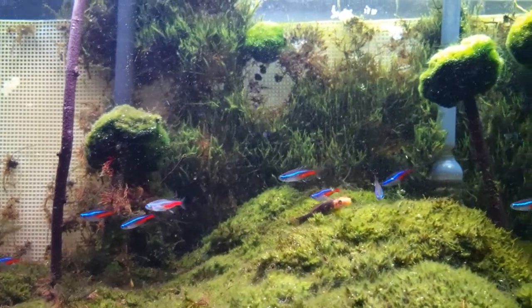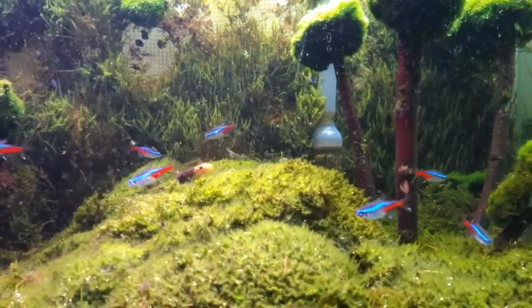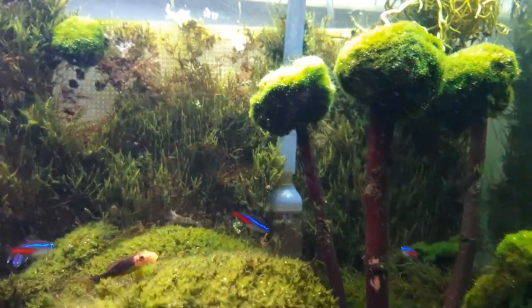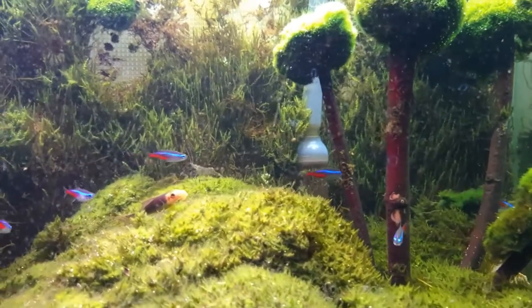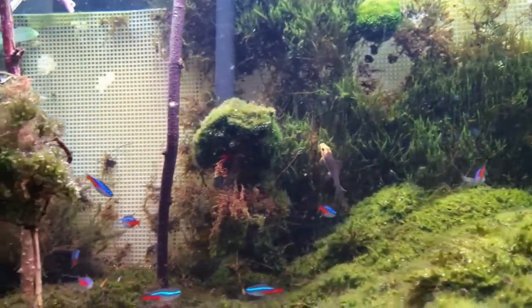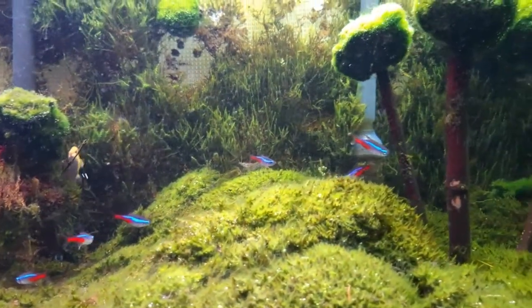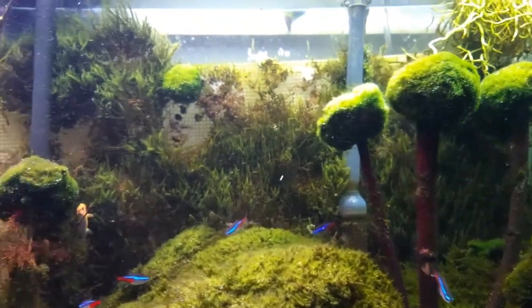I see people try to post with moss in the background as a wall but they never show how the wall progresses. As you can see here, mine grew out very good. I could show you how to do that quickly and for cheap — I did not even use any thread or anything like that. Right now I just want to show you the aquarium how it is and how I got it set up.